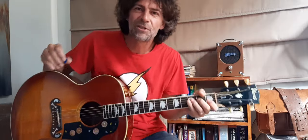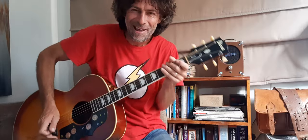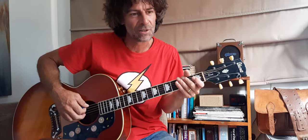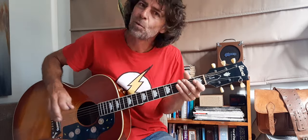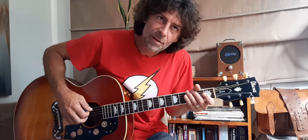Hey friends, welcome back to the channel, it's your 442 Guitar Man coming at you. I hope everyone's doing well. First of all, I just want to say welcome and thanks to the new subscribers. I hope you guys are going to enjoy the channel, and thanks for all the views, the likes, and the tips on the PayPal — thank you very much for that.